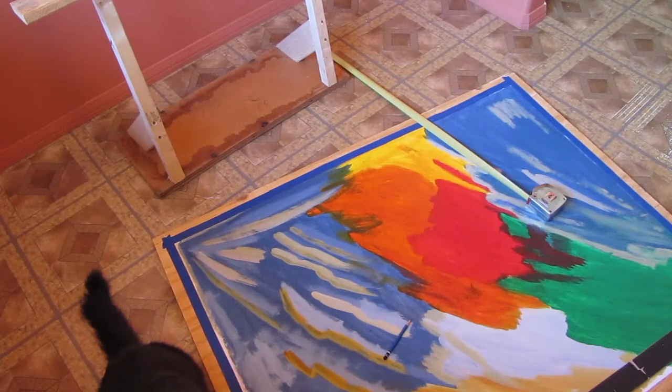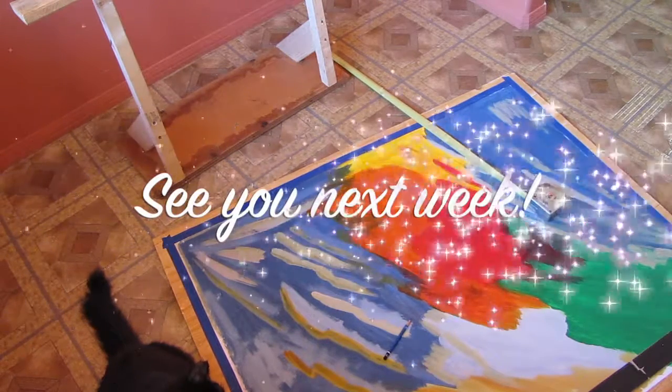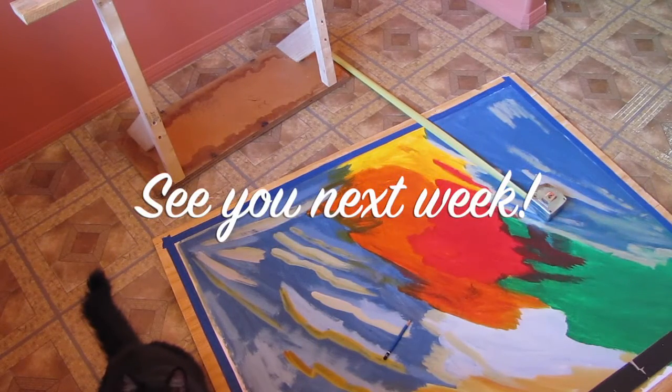That's a wrap for Magic Monday Art Magic number nine. It's the end of the day, Sir Kitty's hungry, I'm hungry, I'm done. I've got this painting measured now — I'll have to re-tape it in the morning. See you next week, bye!